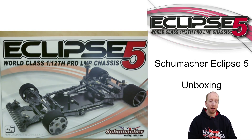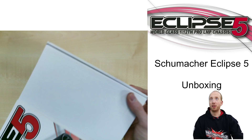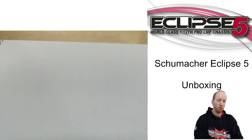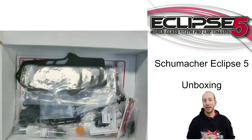They've changed the packaging. Before they printed it on the box; this time they have a wrapper around the box, so it's actually a white box with the parts in it. Let's open it. A 1/12 scale car isn't a big car so it doesn't look like that much, however there's still a lot in it.